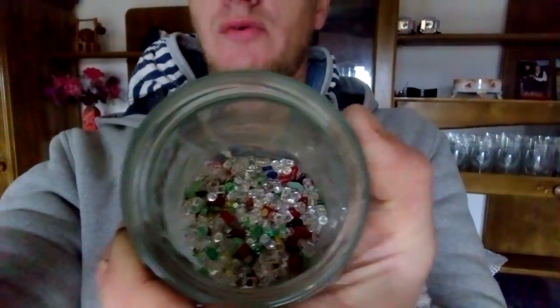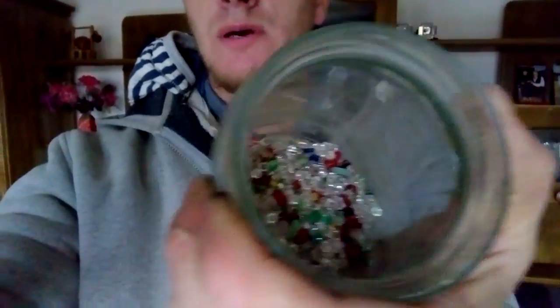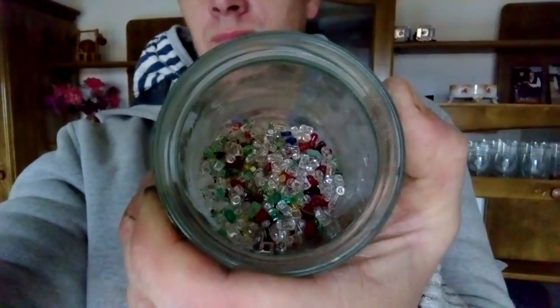By voting, you decided that I make a video about these little guys. So this is a lead diode. I got very different sizes and shapes inside. I got some blue ones, red ones, black ones, and other transparent ones.